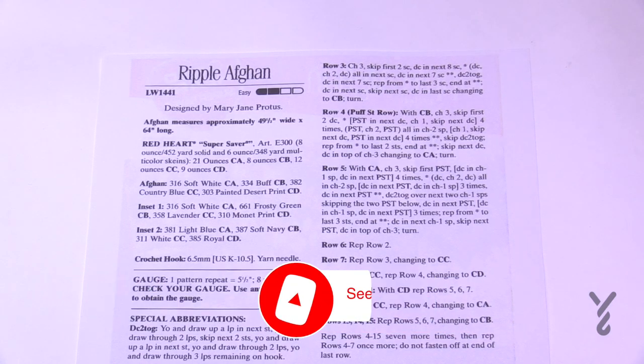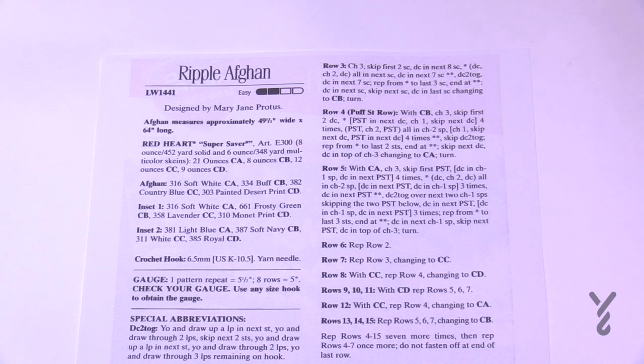Welcome back to The Crochet Crowd as well as my friends over at yarnspirations.com. We have an older pattern for you. I believe this may have been a leaflet on a store shelf at one point — this is The Red Heart Ripple Afghan by Mary Jane Protus.